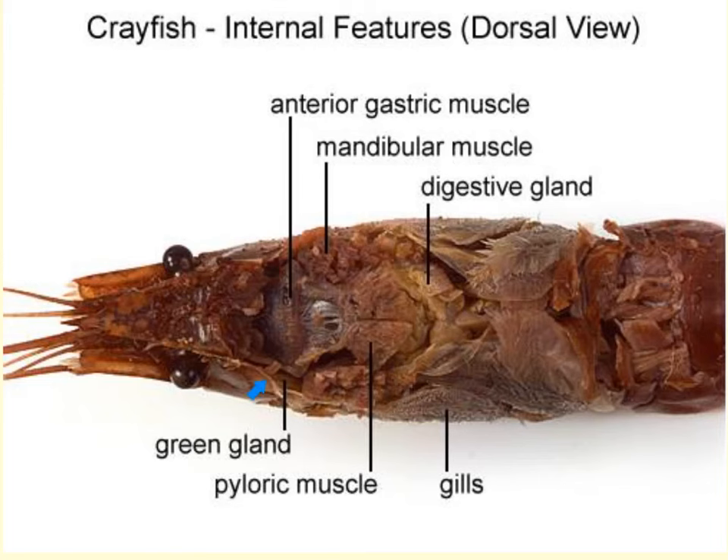Here is another view where we can see the green gland, the gills, and the digestive gland on either side. The anterior gastric muscle is an important structure — when you first remove the carapace, this is what you'll see, and it covers the cardiac stomach. You would need to remove it in order to see the cardiac stomach, as was done on the previous slide. The posterior gastric muscle is located right behind the pyloric stomach; clearing these areas allows the stomachs to be more visible.